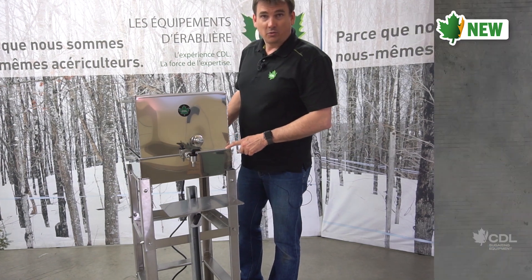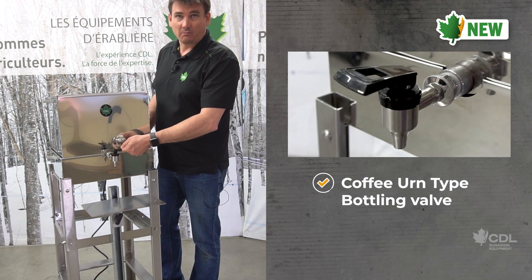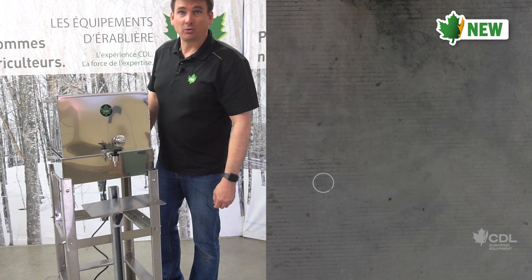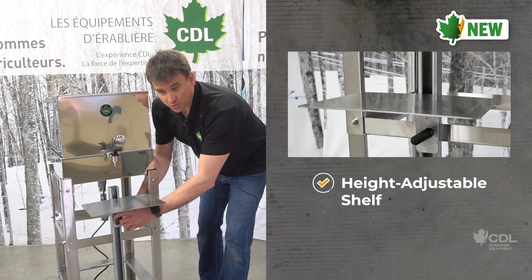Also new this year, it comes with a coffee-type bottling valve instead of a ball valve, which is easier to operate, simpler, and faster. The shelf height is still adjustable as it used to be.